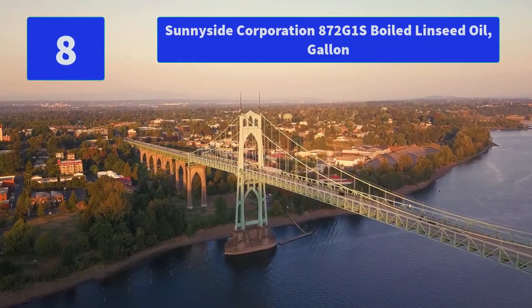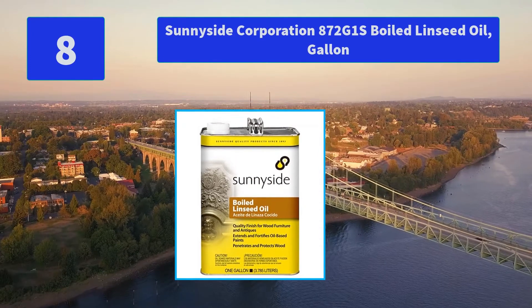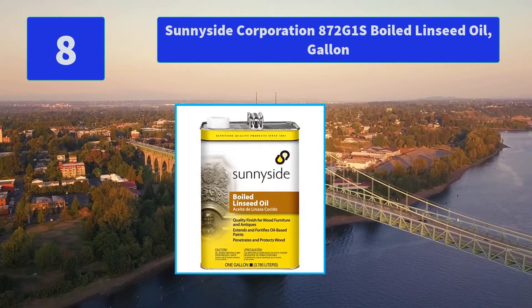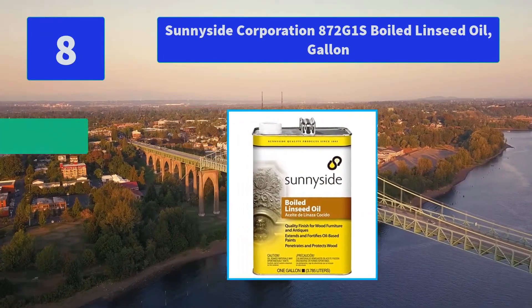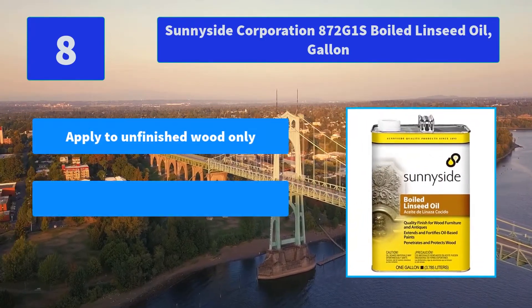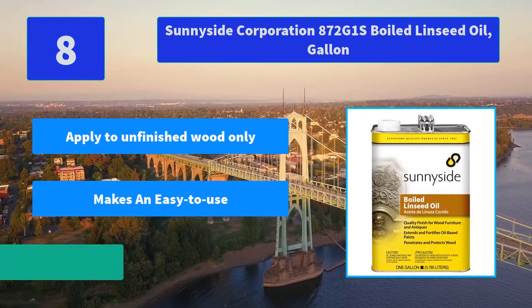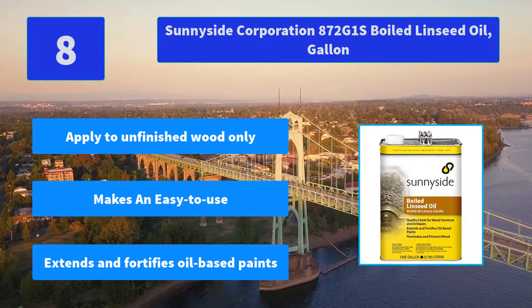Number 8: Sunnyside Corporation 872G1S Boiled Linseed Oil, Gallon. Boiled linseed oil extends and fortifies oil-based paints and coatings, creating a quality finish on fine wood and antiques. Main Features: Applied to unfinished wood only, makes it easy to use, extends and fortifies oil-based paints.